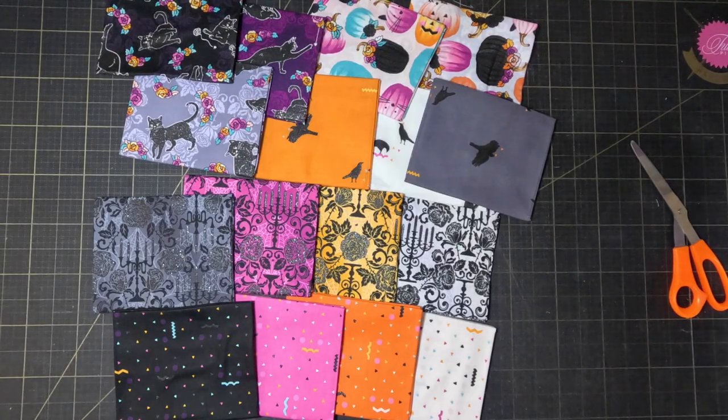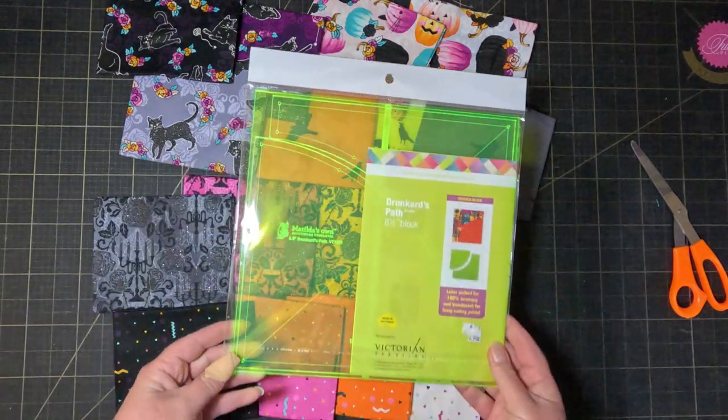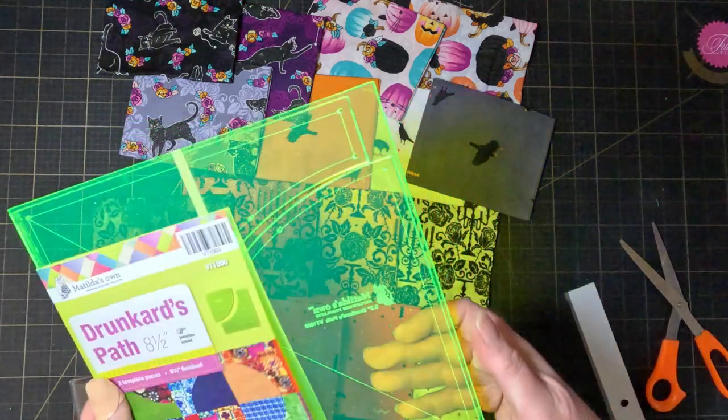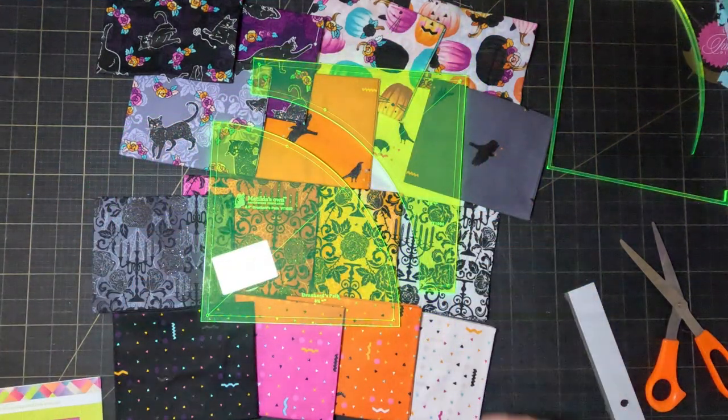I don't have a lot of time to make this quilt, so if I was sensible I'd do something very quick and simple — just basic squares or rectangles. But I've also got this nice drunkard's path template that I've had sitting here for about a year or so without opening it, also waiting for the right project.